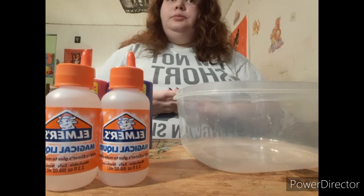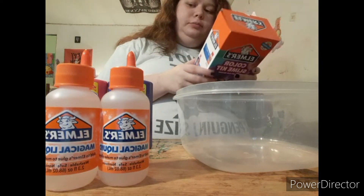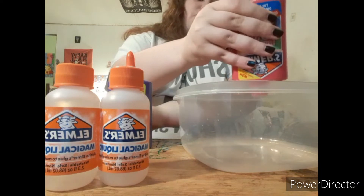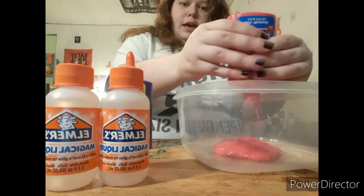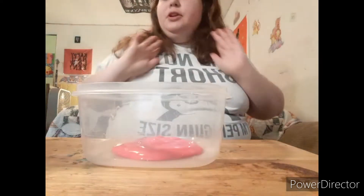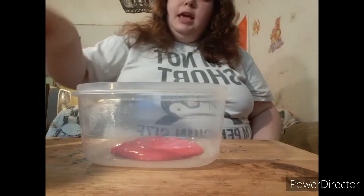So now I'm going to go ahead and start making it, and I'm going to make the pink one first. What you do is — it says to empty the entire glue bottle into the bowl — so I'm going to go ahead and do that. Okay, so I emptied all of it.